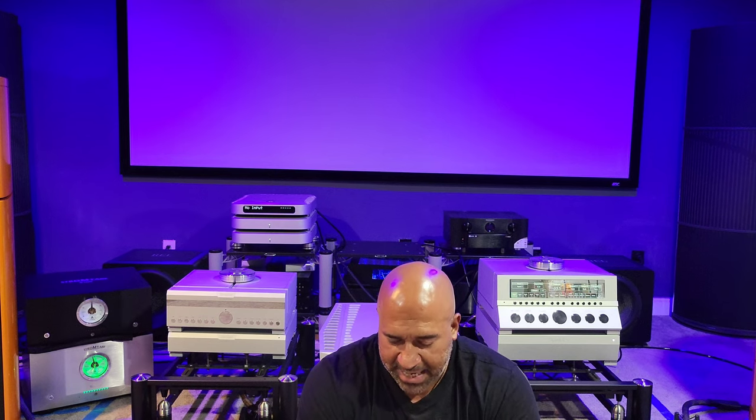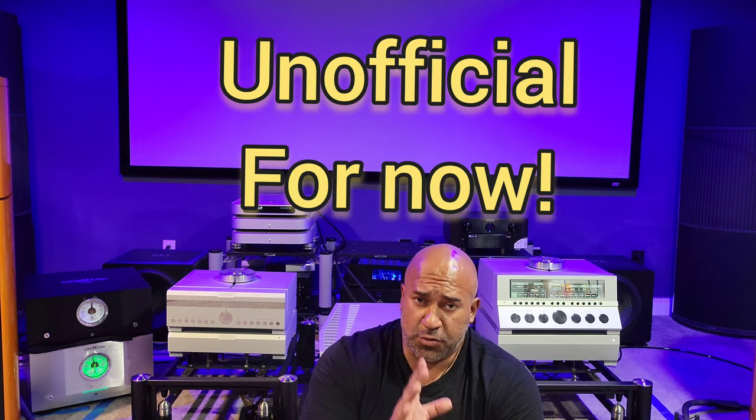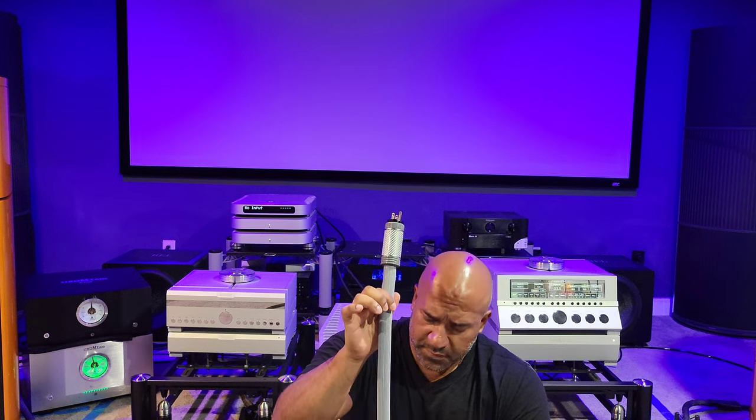Hey everybody, hope you guys are having a good Saturday afternoon. I think this video is going to cause some major shockwaves, but I think it's necessary. Today I am going to be doing the unofficial comparison — something that has never been done on YouTube ever. We have the Shunyata Omega QRS power cord and the Transparent Opus Generation 5 power cord. What you're about to hear is a comparison of both power cords plugged into the music server.